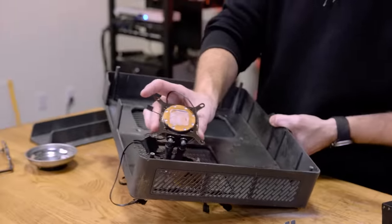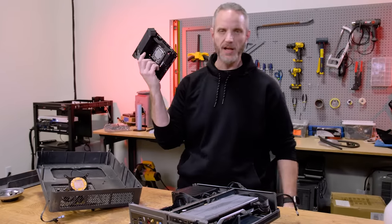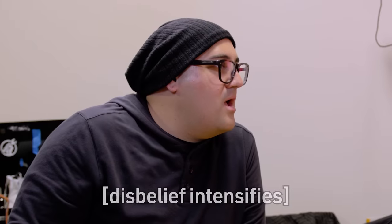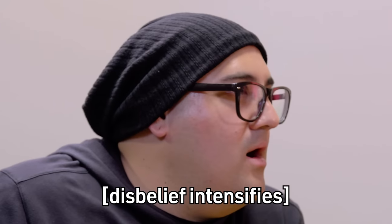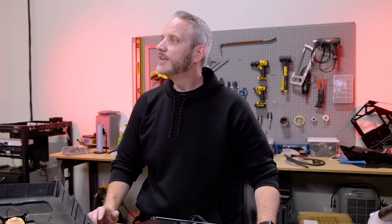This is an old school H100. What we're doing today, Mark, is we're upgrading your platform to a 12900K. Phil's giving you his 3080, and I'm giving him a 3090. So you're getting a really nice upgrade. Will the 3080 fit in there? Yeah, and I'll give you the bill — don't worry.